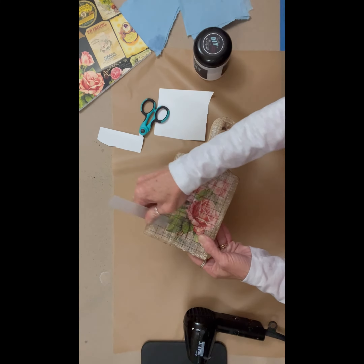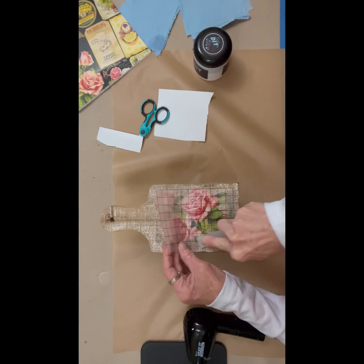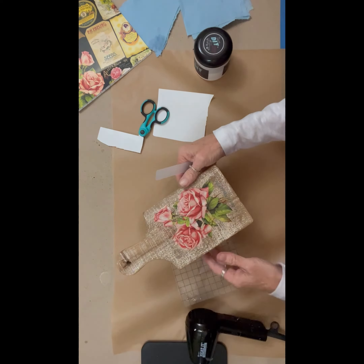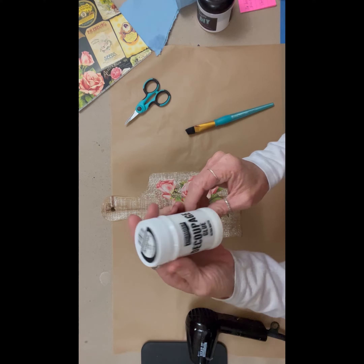If you get an area where it's being finicky, like you see me going round and round here, just start in another corner and work your way down. There's a little bit of the paint that came off on my carrier sheet there.